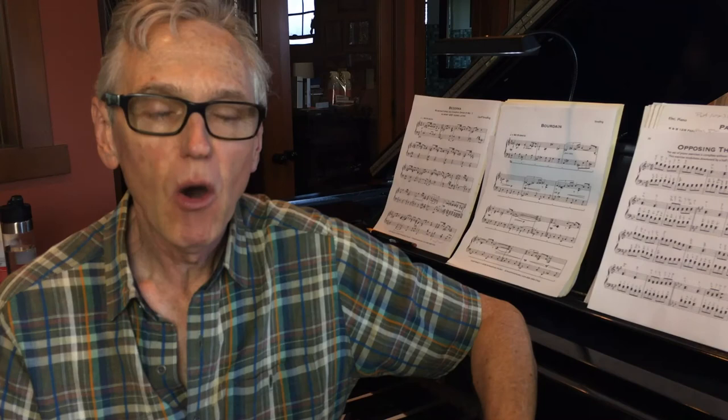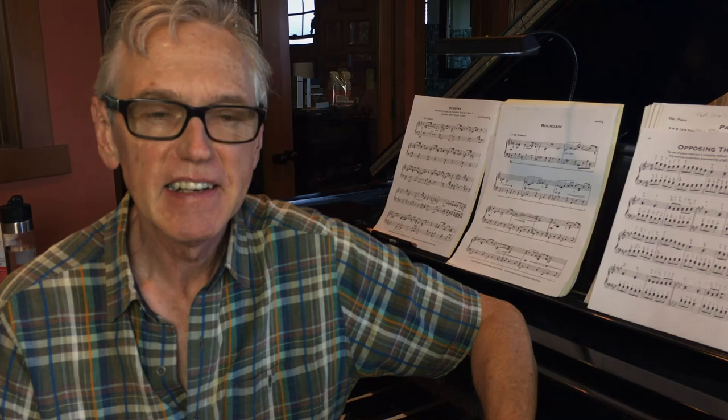One final thing: hand stretches are just like any other kind of muscle stretches — they work best when the muscles are warmed up. So make sure you've been using your hands first. Happy geeking.